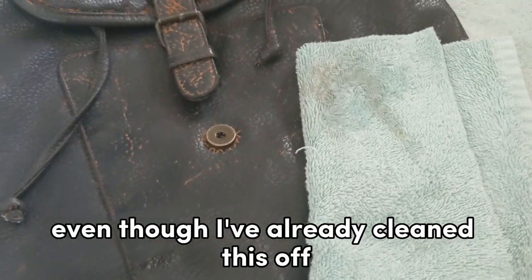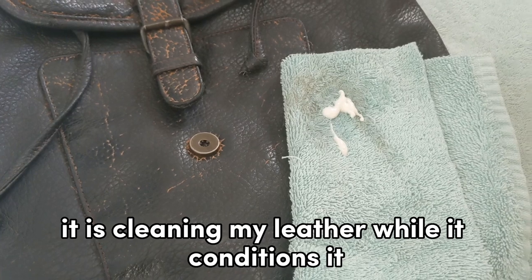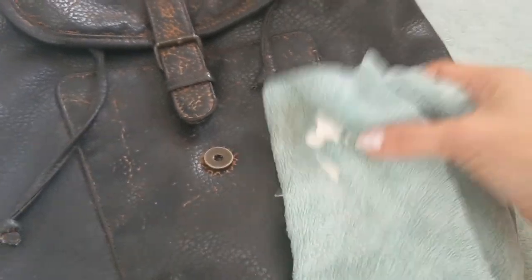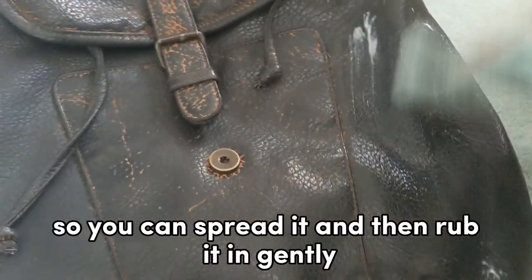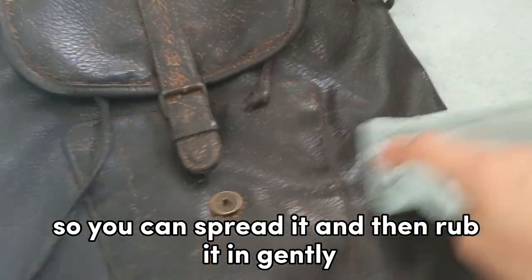You'll see that even though I've already cleaned this off, it is cleaning my leather while it conditions it. So we're going to do another little piece here — spread it and then rub it in gently.